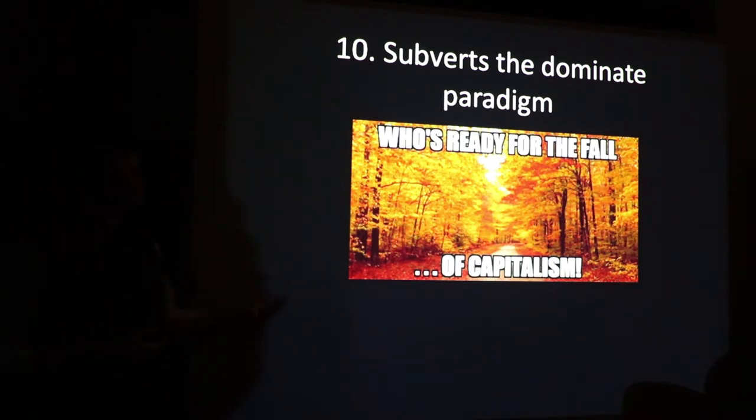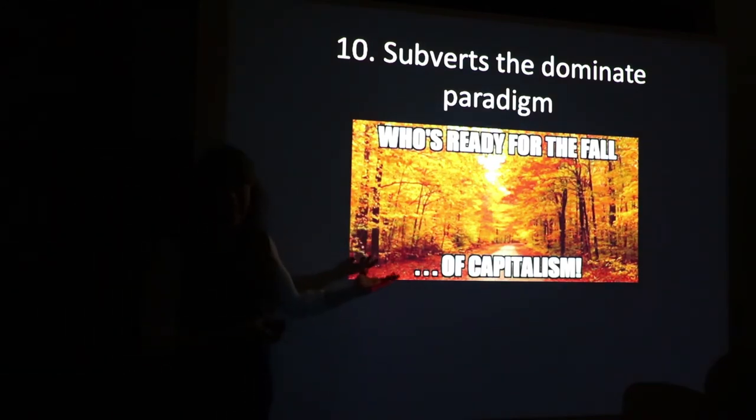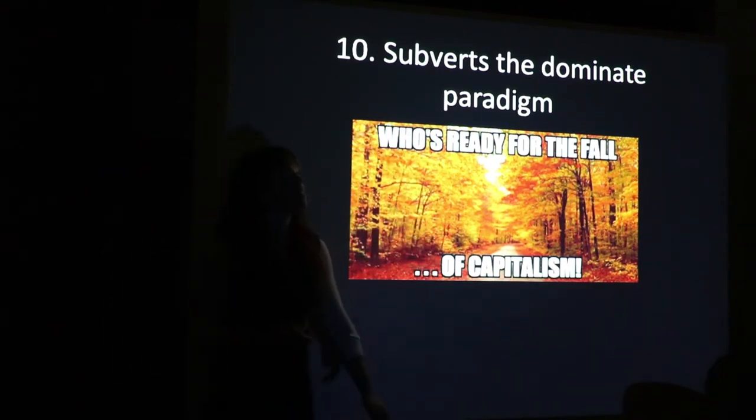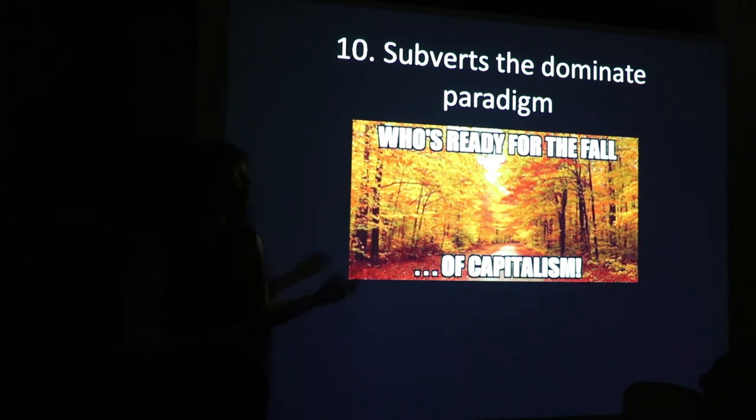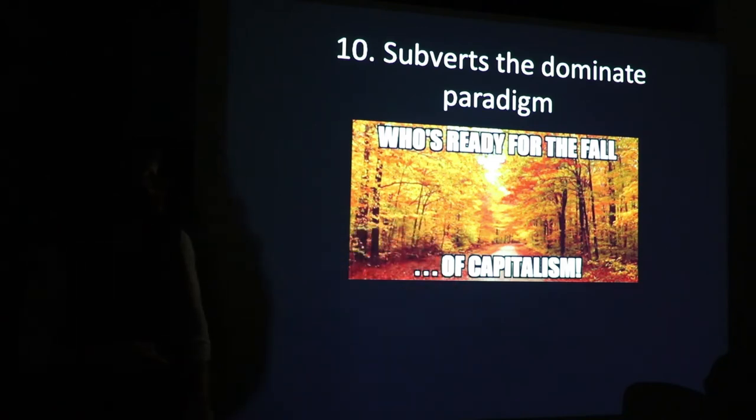Number ten: the fall of capitalism. Sustainability is really about shortening your dependencies — capitalism depends on you to be dependent. The literal definition of what a mortgage is, is a death grip. You can choose between a 15-year adjustable rate death grip or a 30-year fixed rate death grip, or you can put in your own sweat equity, build as a community, and build a house that is economically affordable, ecologically affordable, and hopefully step yourself outside of something that maybe we're not really benefiting from.